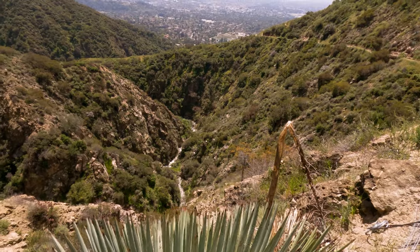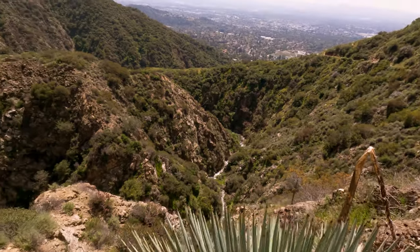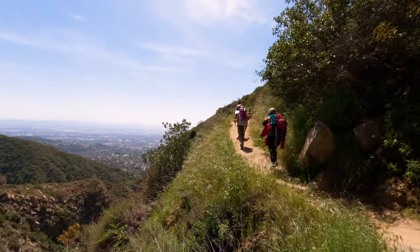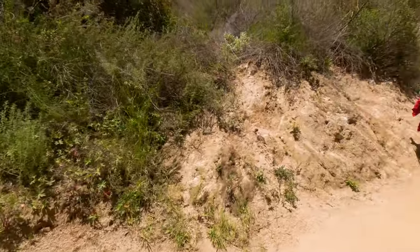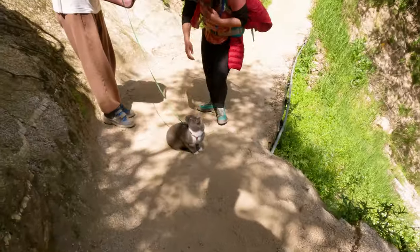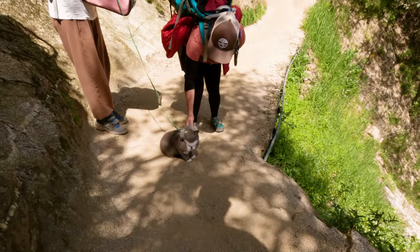The approach will have you climbing right around 1,055 feet as you make your way across a bridge and several switchbacks. Shady spots are rare on this trail so keep that in mind if you're doing this during the warmer months. Luckily this little kitty found a good shady spot to take a break.